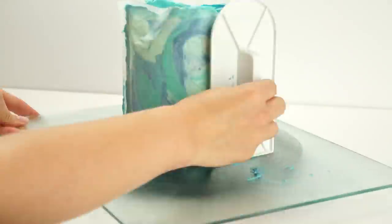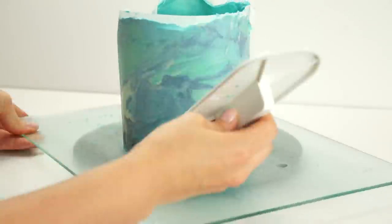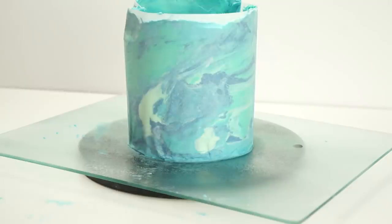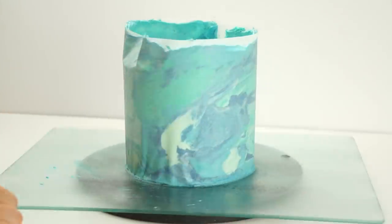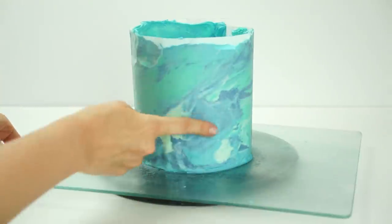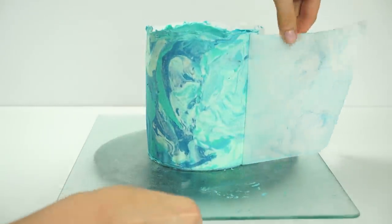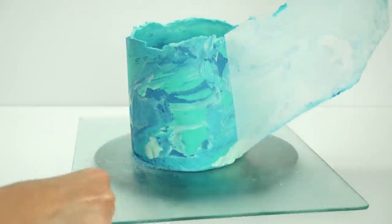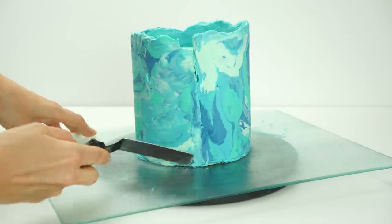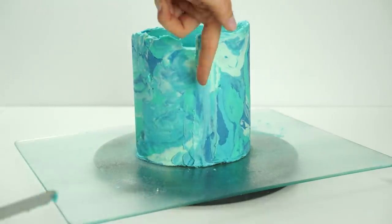Once happy with how smooth it is, I bring in the chilled cake. Taking the parchment paper I lift it up so the bottom is against the bottom of the cake, push it against the side first with my hand, then go in with my paddle smoother — the one I use for smoothing fondant — and lightly push the buttercream onto the side of the cake. I work my way around the entire cake, then pop it in the fridge for around 10 minutes to firm up. Once chilled, we take off the parchment paper and get this really pretty marbling effect.